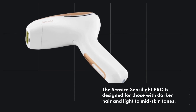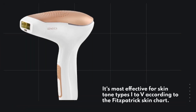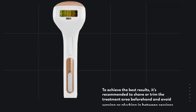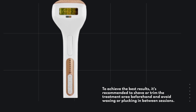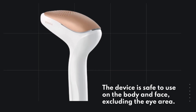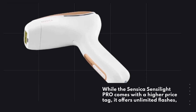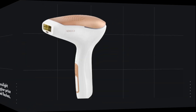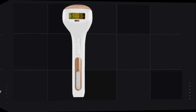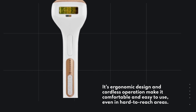The Sensica Senselite Pro is designed for those with darker hair and light to mid skin tones. It's most effective for skin tone types I to V according to the Fitzpatrick Skin Chart. To achieve the best results, it's recommended to shave or trim the treatment area beforehand and avoid waxing or plucking in between sessions. The device is safe to use on the body and face, excluding the eye area. While it comes with a higher price tag, it offers unlimited flashes, ensuring long-term savings and eliminating the need for future IPL machines. Its ergonomic design and cordless operation make it comfortable and easy to use, even in hard-to-reach areas.